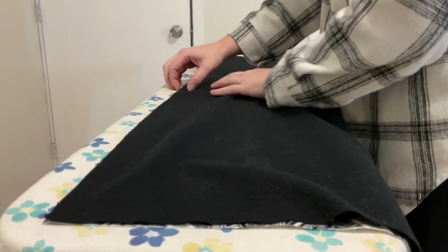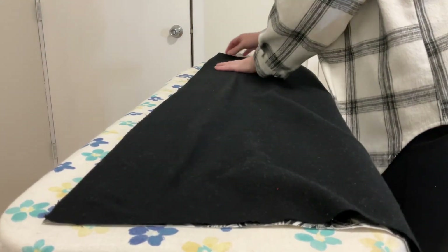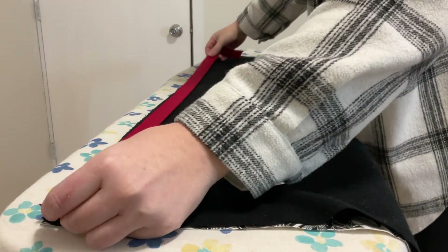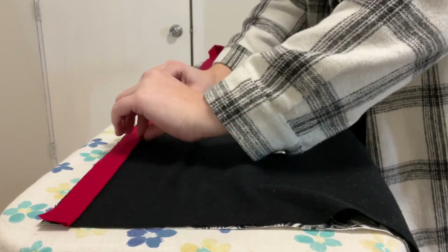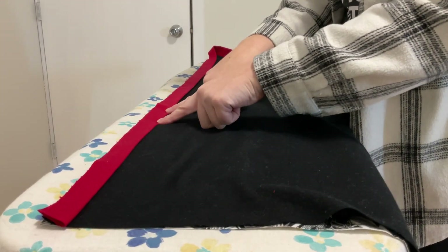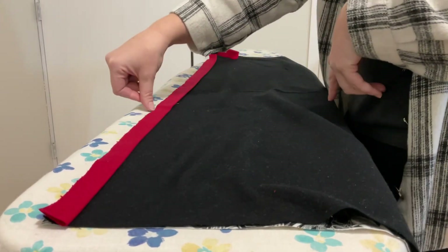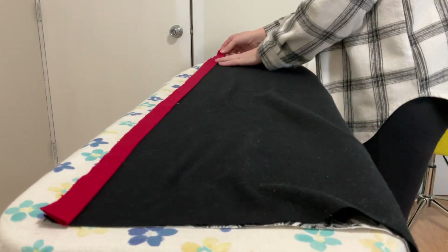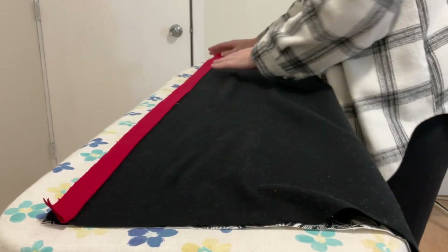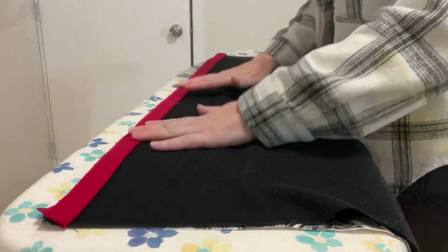I will grab the trim piece that I just ironed in half and layer that on as well. I am lining up the raw edges, so the cut edges are all getting lined up. This edge here is my folded edge that I just ironed, and over here are the two cut edges that I matched up when I ironed. So all of those are lined up, and I'm going to pin through all of those pieces.